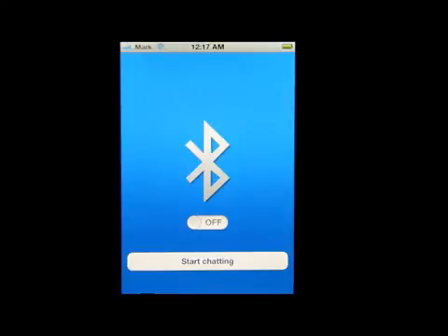...you have this on your iPhone and you don't have to go through your settings to turn your Bluetooth anymore. All you have to do is hit the on button right here, wait a moment, and there you go — your Bluetooth is activated. That's it, you just launch the app and turn on the Bluetooth.